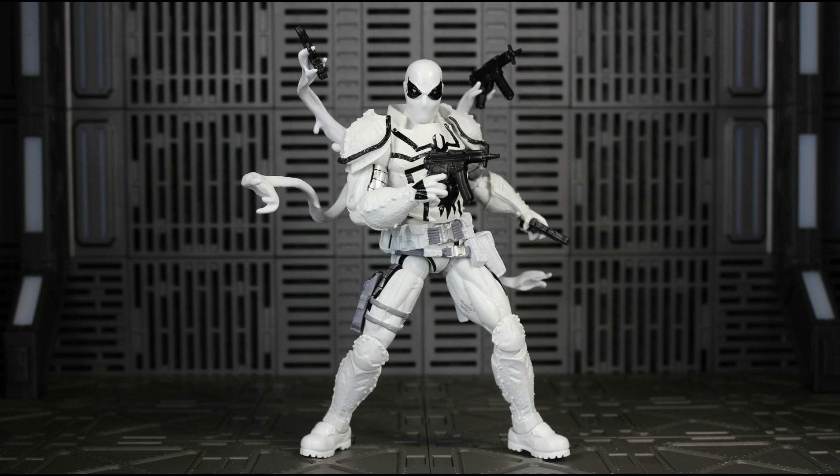What's up everyone, it's your boy xmanny87 here bringing you another Marvel Legends video. Today I have the Marvel Legends Fan Channel Exclusive Agent Anti-Venom action figure review.